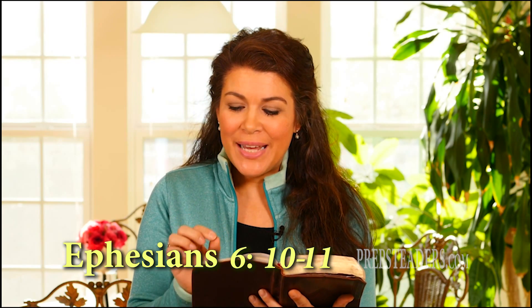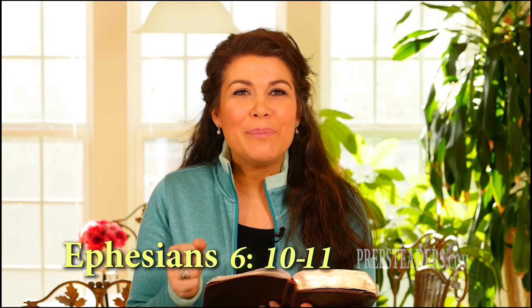Before you go, I want to share a wonderful promise from God's Word in Ephesians chapter 6 verses 10 and 11: 'Finally, be strong in the Lord and the strength of His might. Put on the whole armor of God, that you will be able to stand firm against the schemes of the devil.' Now go spread the word!